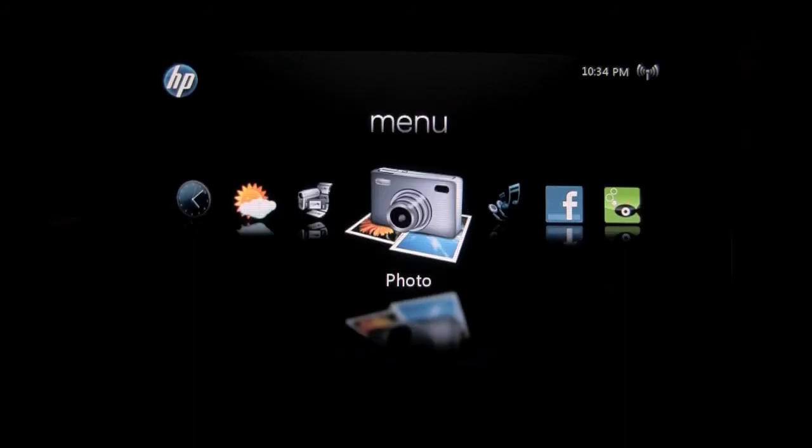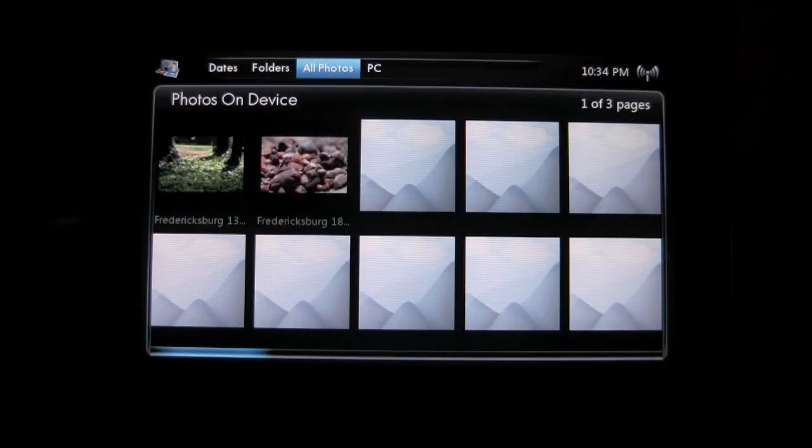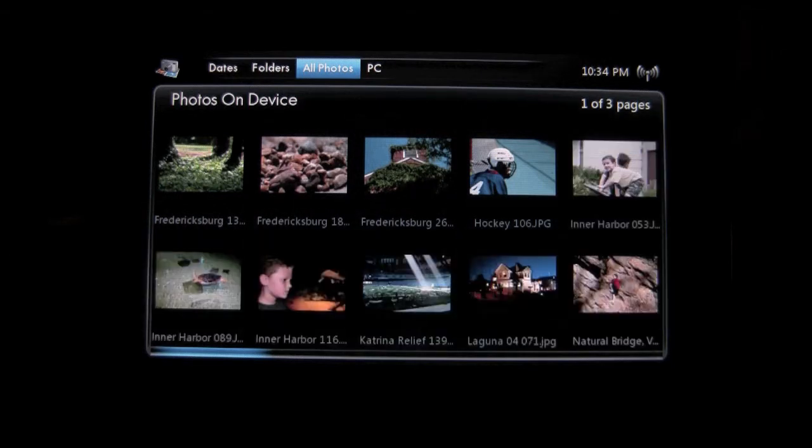So moving along — kind of the meat of the entire thing — the photo option. It's a really nice, capable display. I really do enjoy the crispness that this display has. You can see I can sort my photos by date, by folder, all photos, or PC. If you're running a Windows-based computer with Windows Media Player 11 and have your photos managed via that tool, you can enable sharing and the HP DreamScreen will connect to Windows Media 11 and stream your photos wirelessly via your network. So you don't have to actually store all that information on the frame — which is a really cool feature.